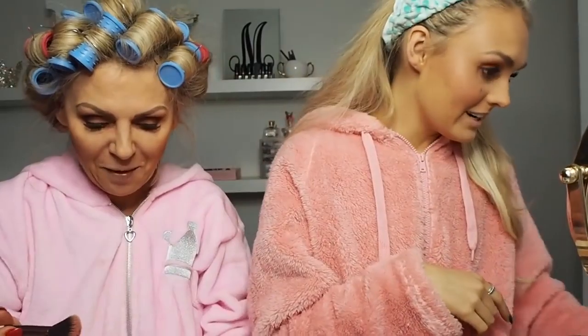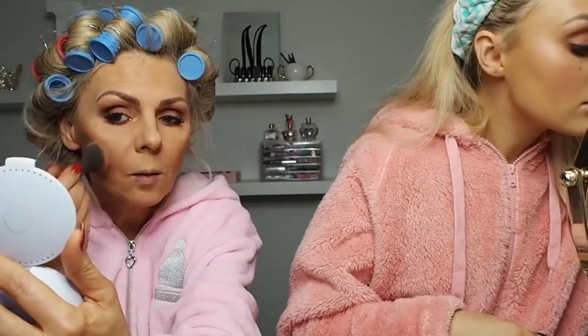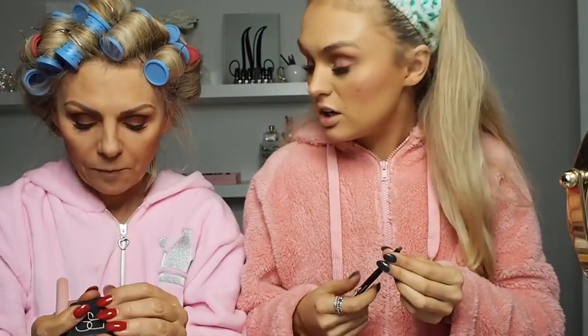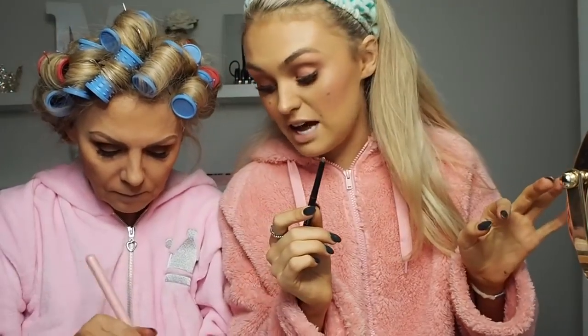Now I'm going to use NARS Orgasm — it's a blusher, I promise. You always forget one of the details. A lot of girls don't seem to wear blusher. Because I've got about ten thousand steps ahead of mum, I'm going to use the Mark Perfect Brow Sculpting Pencil by Avon in the shade Ash Blonde, just to fill in the inner bits to give my eyebrows a tiny bit more structure. I've already used the NYX brow mascara, but we're going for a little bit more.